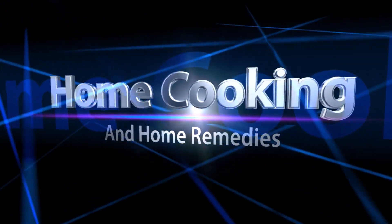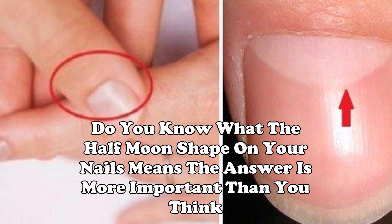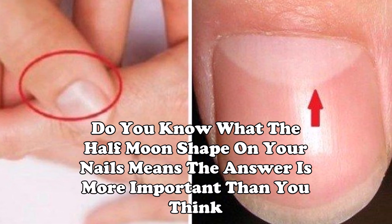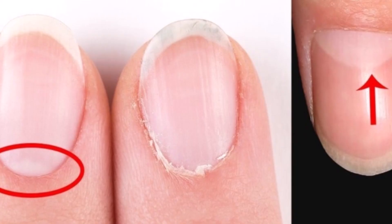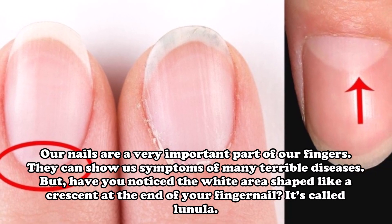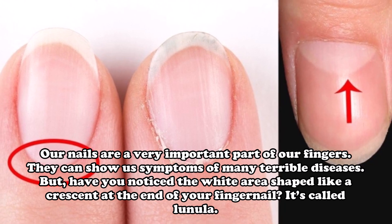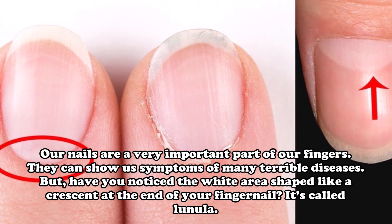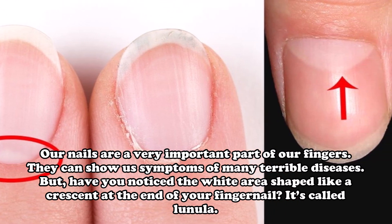Hello friends, welcome back to my channel. Do you know what the half moon shape on your nail means? The answer is more important than you think. Our nails are a very important part of our fingers — they can show us symptoms of many terrible diseases. Have you noticed the white area shaped like a crescent at the end of your fingernail? It's called the Lunula.